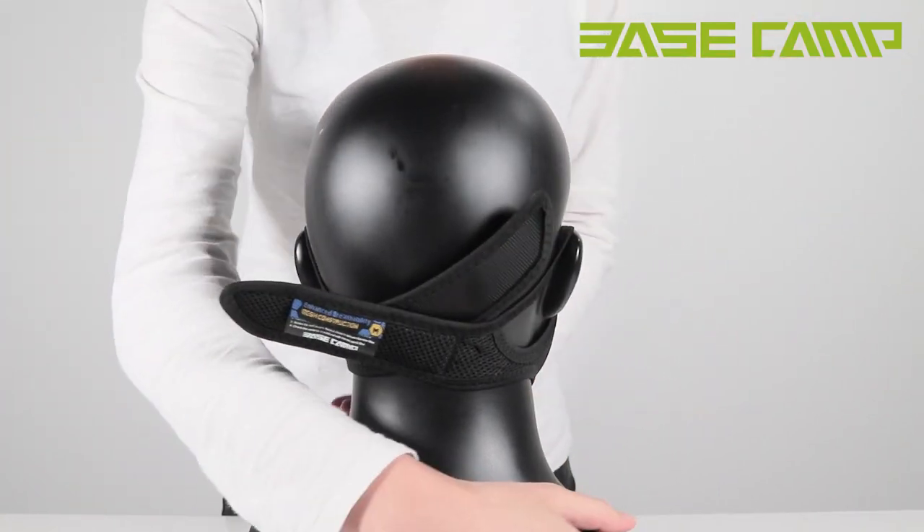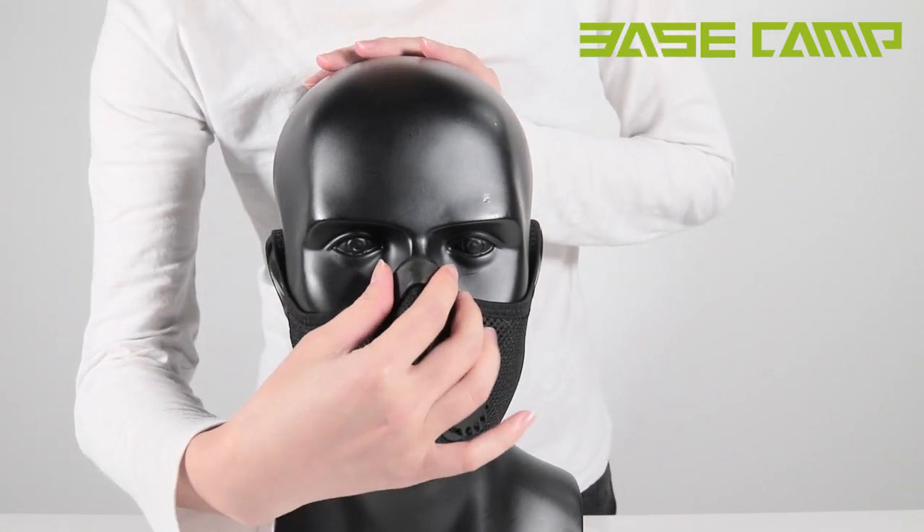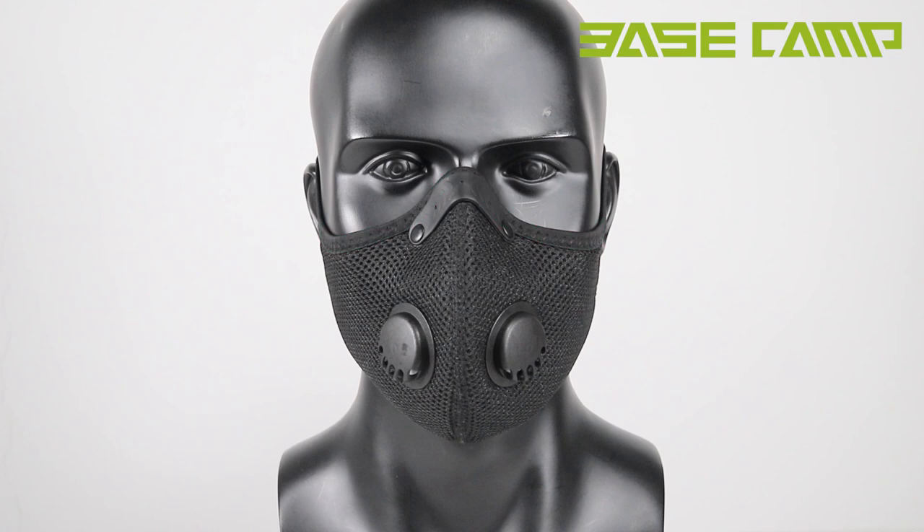Step 5: Finally, check if the mask is properly sealed on your face. Please note that the dust mask will only work if it is firmly sealed on your face.